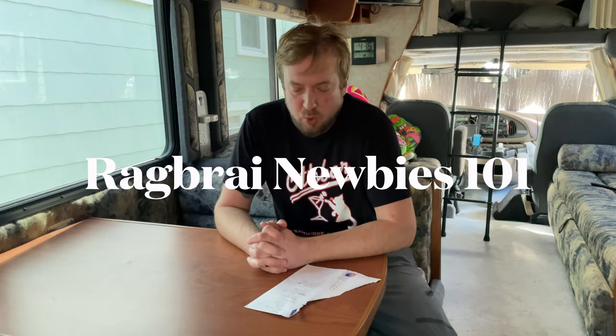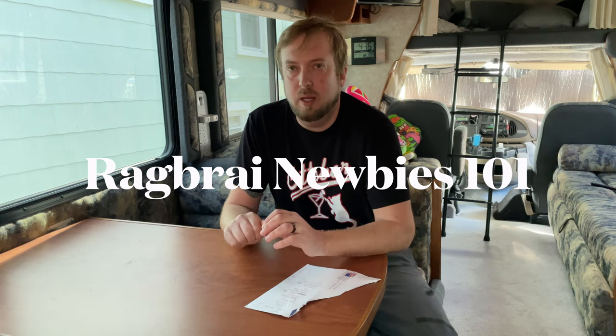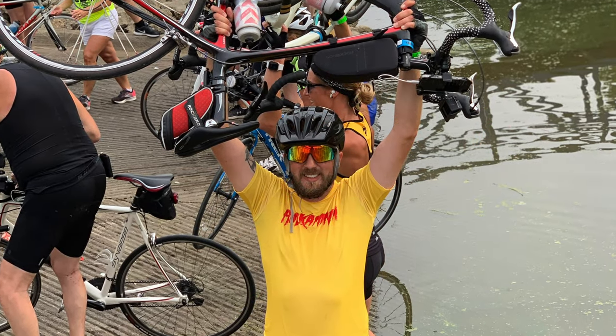All right, RAGBRAI newbies. This is going to be the 101 crash course. I'm going to try and make this as concise as possible. I did RAGBRAI for the first time in 2021, learned a lot. I know everyone in the group has so many questions and I'm hoping I can make a concise video that will answer a bunch of questions. Leave a comment below if you have a suggestion or a life tip for riding across Iowa.